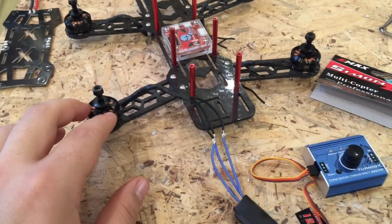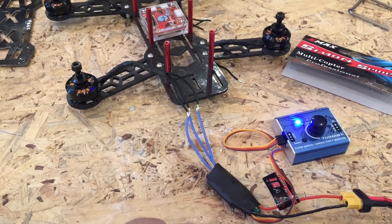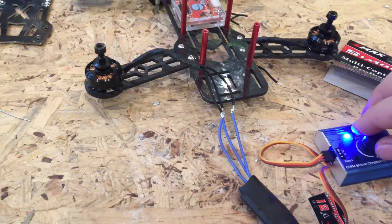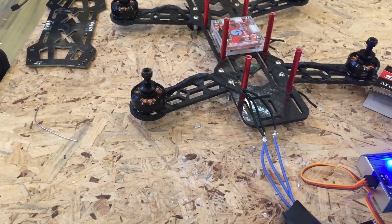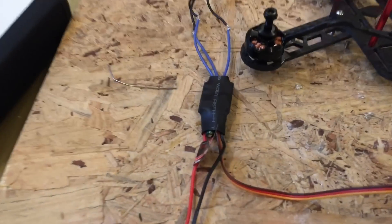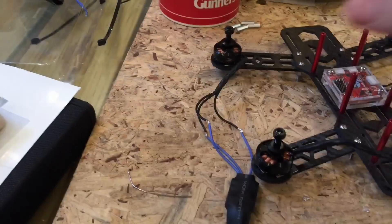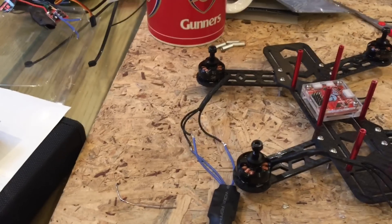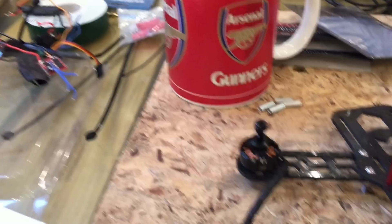We've connected to this motor — same ESC. We've got this connected to this particular motor now, and we're not getting any response. I'm going to see you next time.